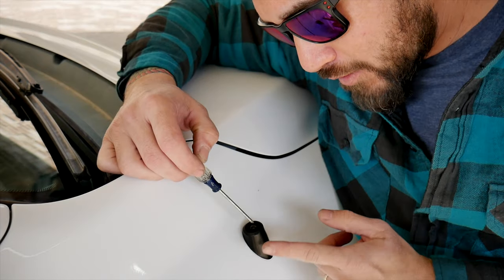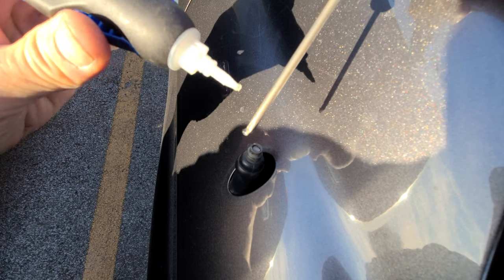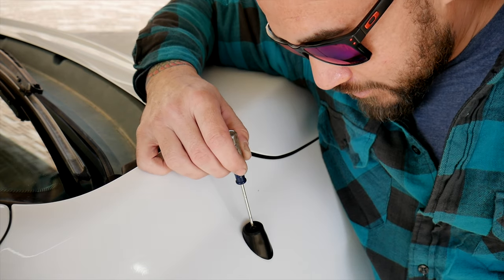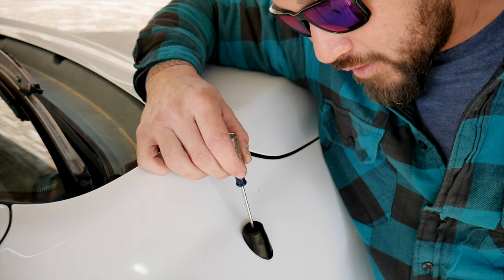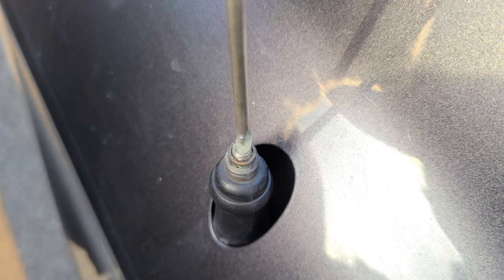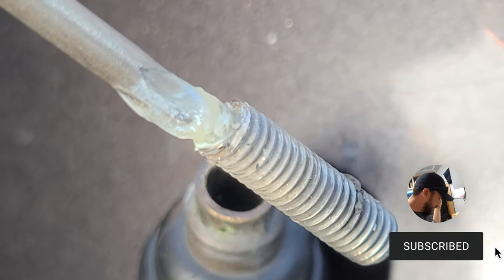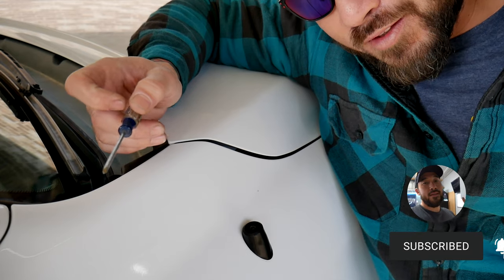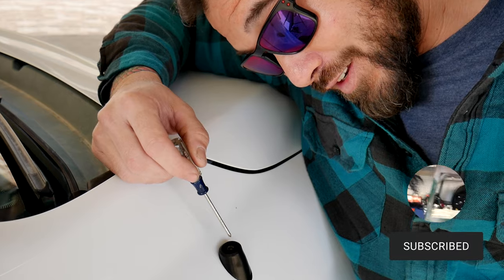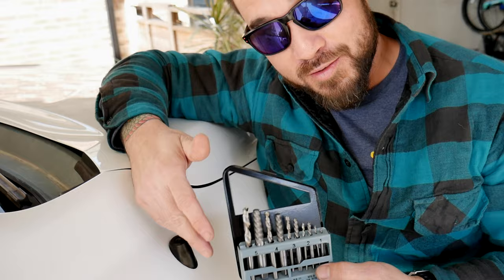One easy way I've gotten one of these out is with super glue in gel form — put a little bit on the end of a screwdriver or a pick, press it down on top of the broken part, wait for it to dry, and then turn it counterclockwise to unscrew and extract it. This only works if the broken part is still loose. If it's been broken off for a while, it's probably corroded and full of dirt and won't turn, so I'm not going to do it this way today.